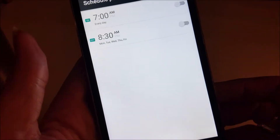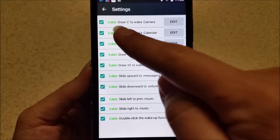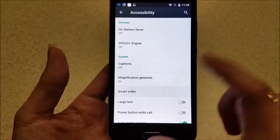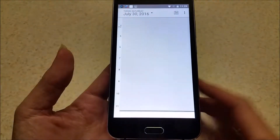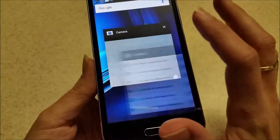You can schedule the power to go on and off at a certain time every day. Another pretty cool thing is the smart wake feature — for example, you can draw a C on the screen to wake the camera up. So when the phone is off, you just draw a C motion on the screen and it will automatically bring up your camera. Draw an O to bring up the calendar. To get to open apps, press and hold the home button and it will bring up everything you've had on screen — closing these out helps keep your phone running more smoothly.